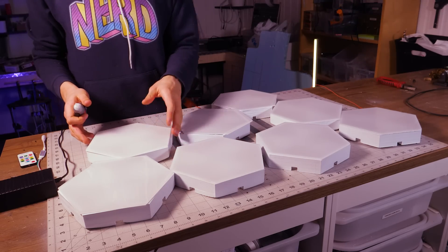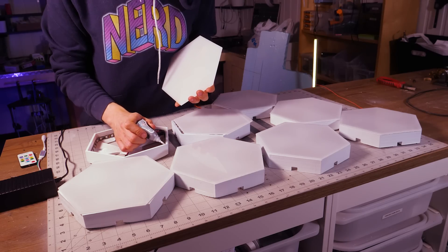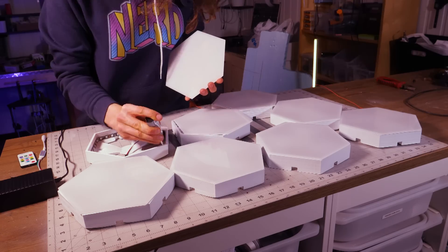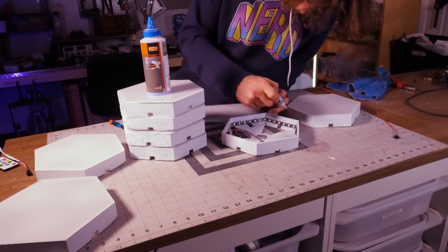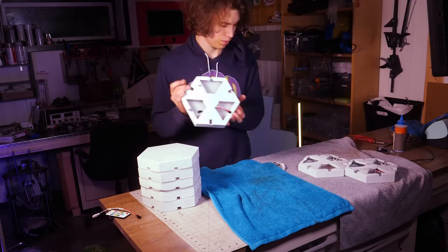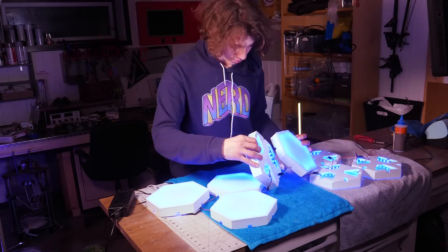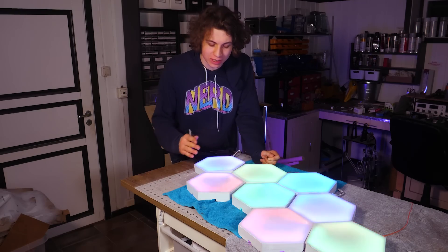To glue them on I'm just going to use some normal super glue to get it to stick right, but also if I need to I will be able to take them off — I think that's kind of nice. Let's connect them all together and see what it looks like. I think it looks pretty nice. I like the shapes. I like the clean cuts.